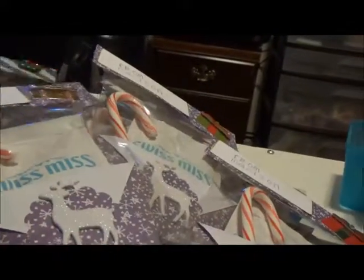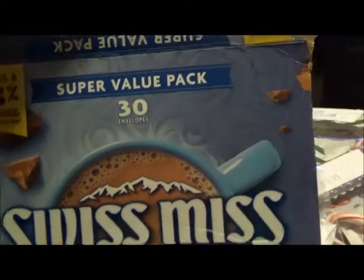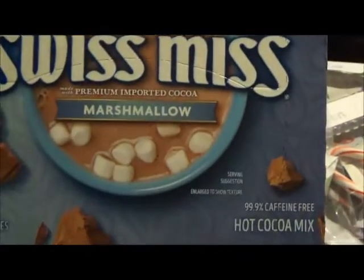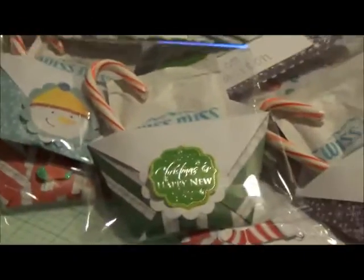It was a cute idea. I have it here — the box of Christmas hot cocoa. You get 30 packets and I think it was almost five dollars or so. I got this at Walmart, and I also got the candy canes at Walmart — I believe you get 12 in a pack for two dollars.